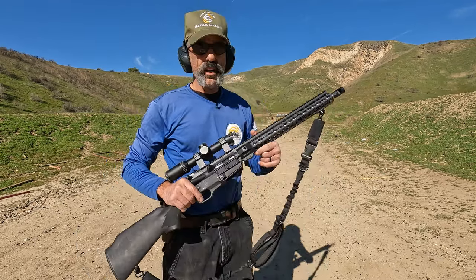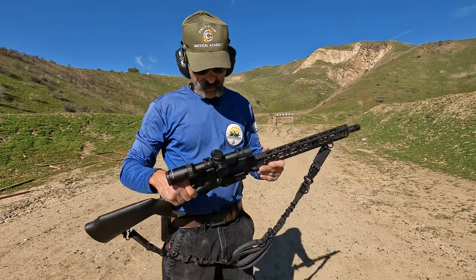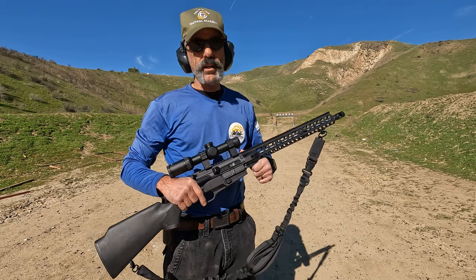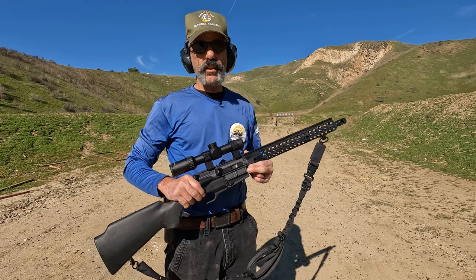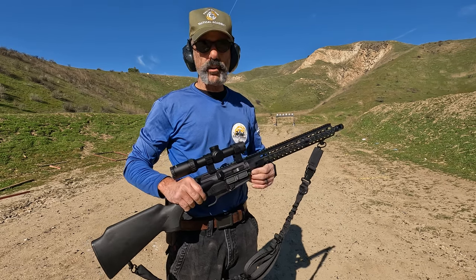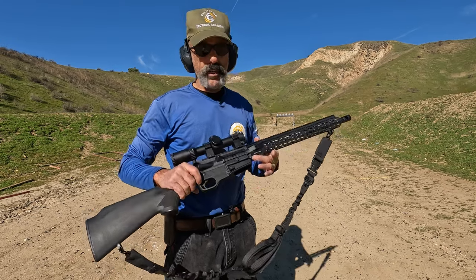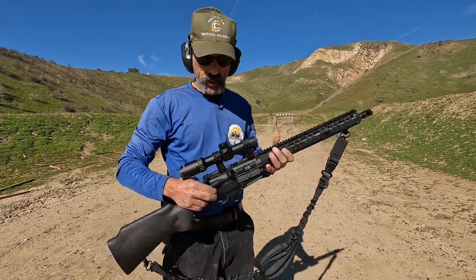We all know that California is tricky with some of its firearm laws. In California's defense, it's mid-December right now and the weather is in the high 50s, maybe low 60s — nearly perfect weather. But one of the answers that has come around for states that have restricted rifle rules based on features is the SCR Fight Light Industries.